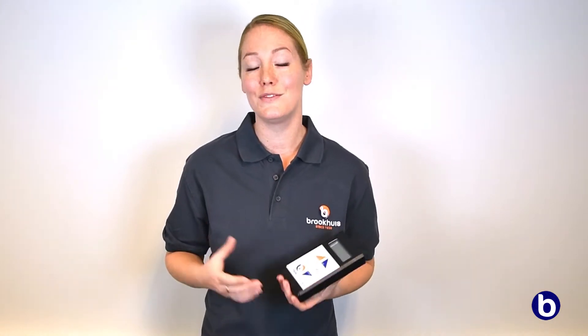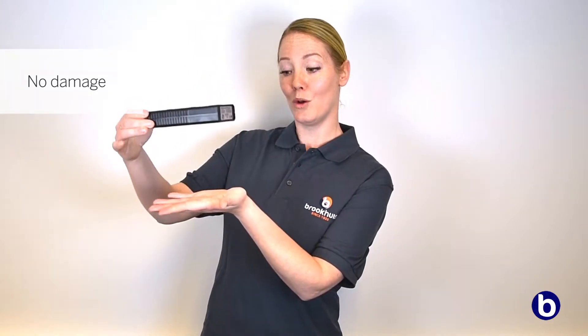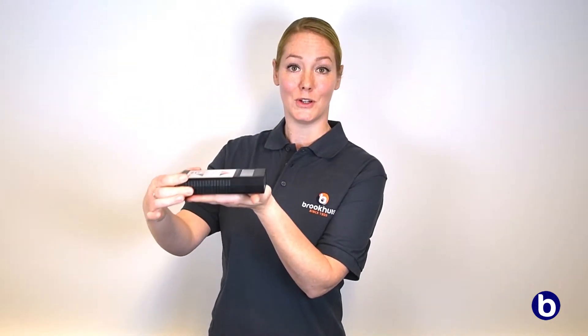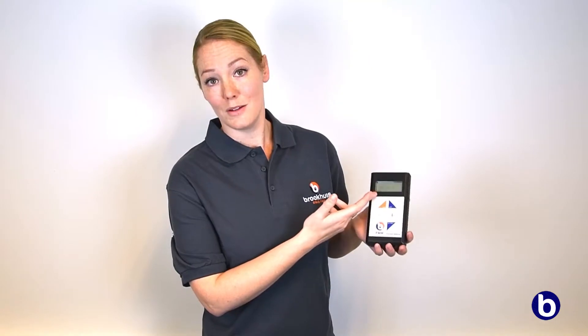The FMW moisture meters have several significant advantages compared to other moisture meters. For example, they measure the moisture content without damaging the material, simply by holding the meter against the material. All values that are measured with this meter can be stored into the internal memory. Another advantage is that the results are shown almost immediately on the display of the meter.